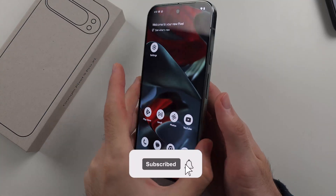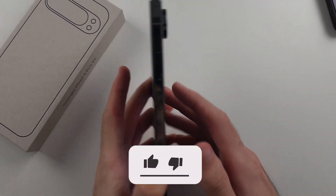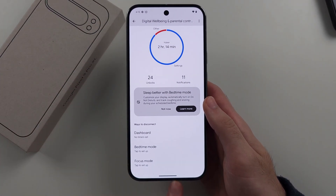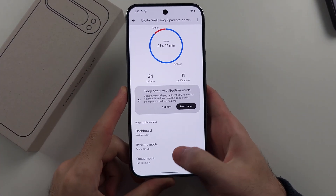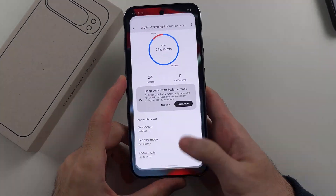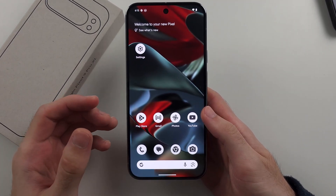To close apps on the Google Pixel 9 Pro or 9 Pro XL, if we're inside of an app, we see the bar here, and to exit to the home screen, we flick up and release with our finger, and that will take us home. The problem is,